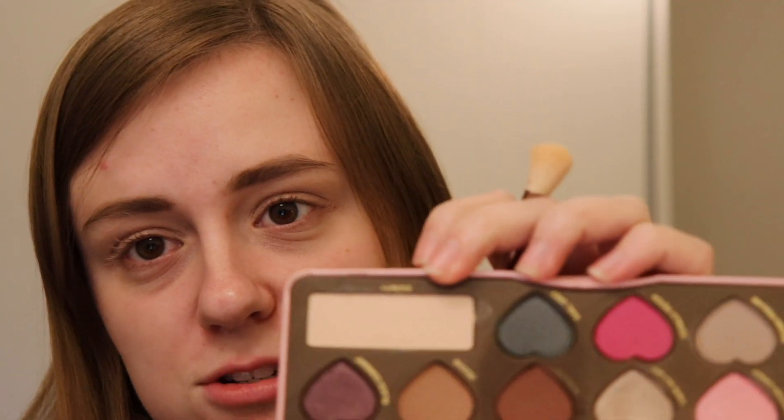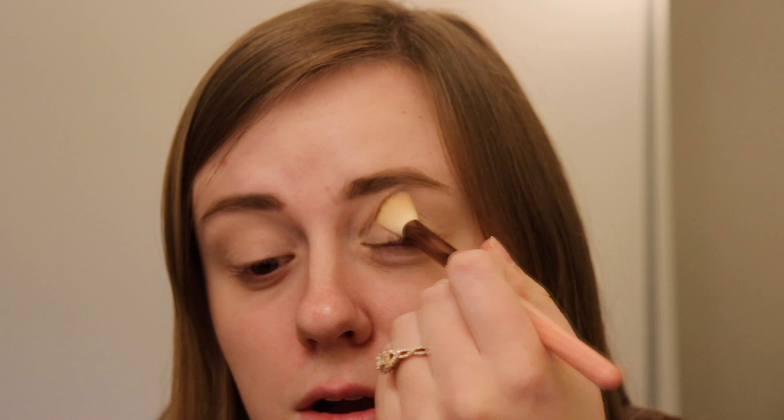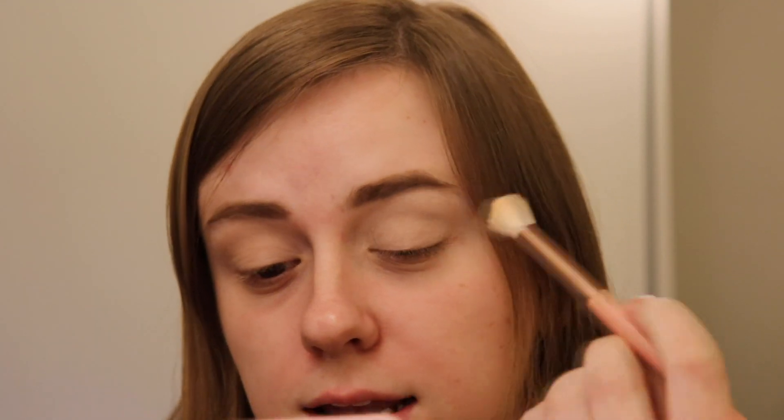We're gonna start out with the MAC Painterly Paint Pot. This is a really nice primer to use. It's always good to mention for new viewers — if you don't have this and don't have the money to buy it, concealer does something very similar. I am cruelty free or I try very hard to be, so I'm just working on using this up and it won't be something I ultimately repurchase. I'm gonna set this with just a little bit of the shade Divinity — it's like a matte cream shade — because I really don't like any tackiness in my eye primer.